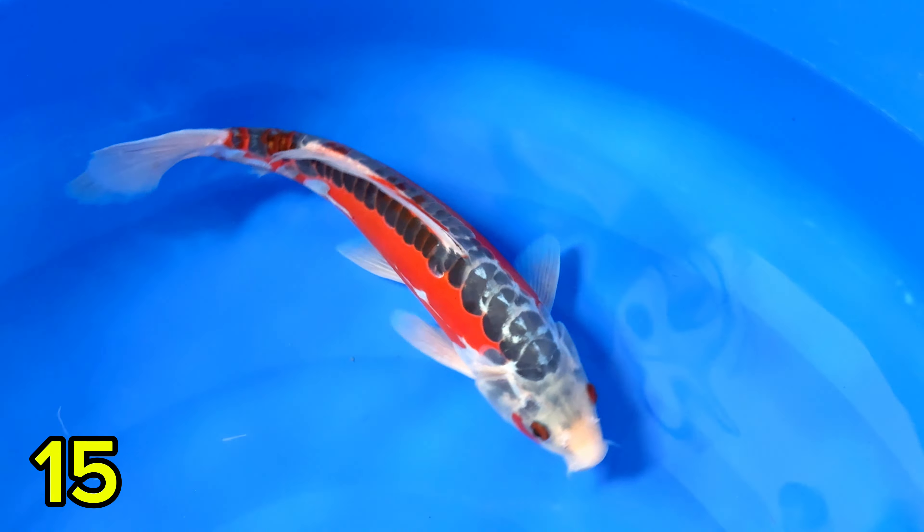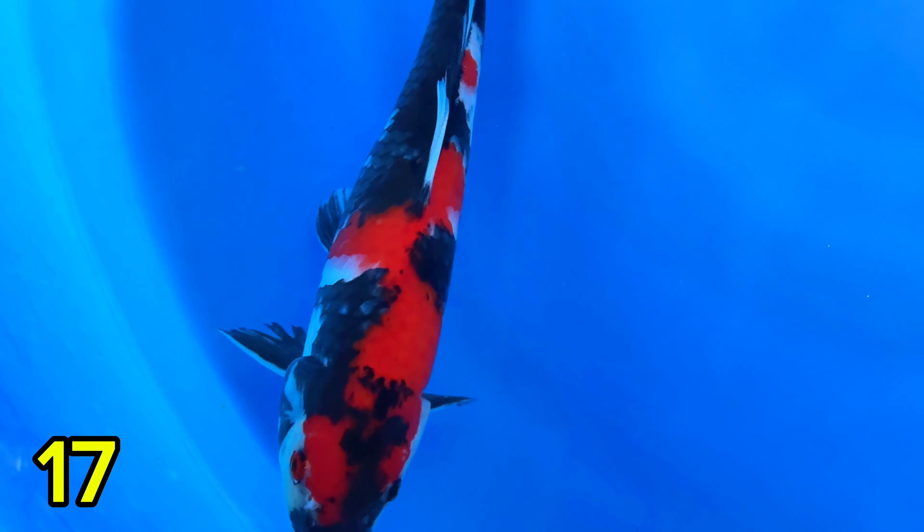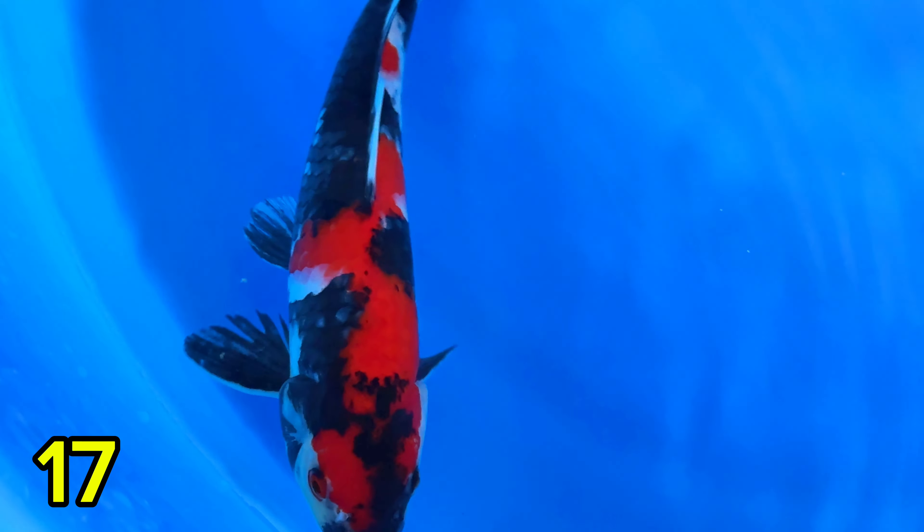Kindai Soa Doitsu — pengen lihat finishnya seperti apa, ikan kualitas. Lanjut paket nomor tujuh belas. Ini cerah, harganya Rp500.000. Belum finish, dikit lagi. Merahnya sudah strong banget, halus. Rp500.000, 28 cm jantan. Sebentar lagi finish.